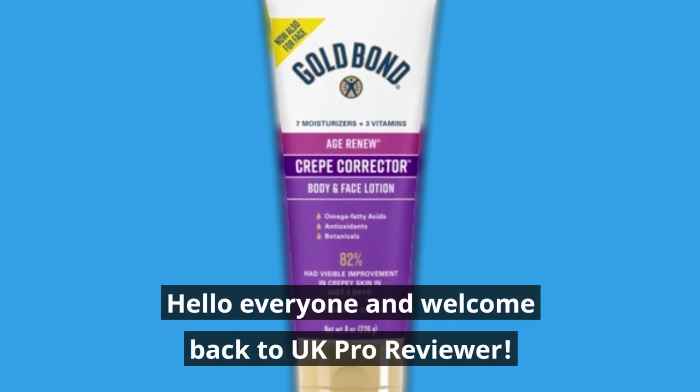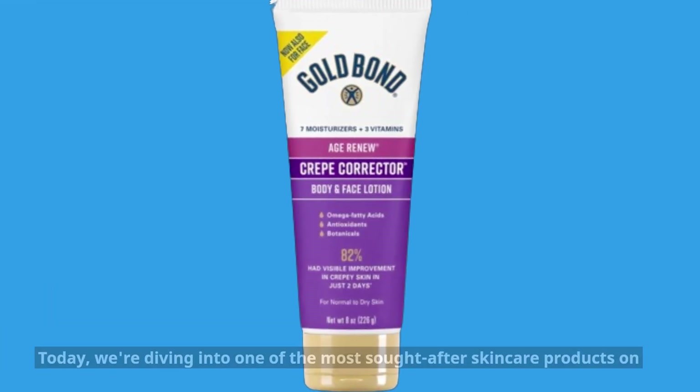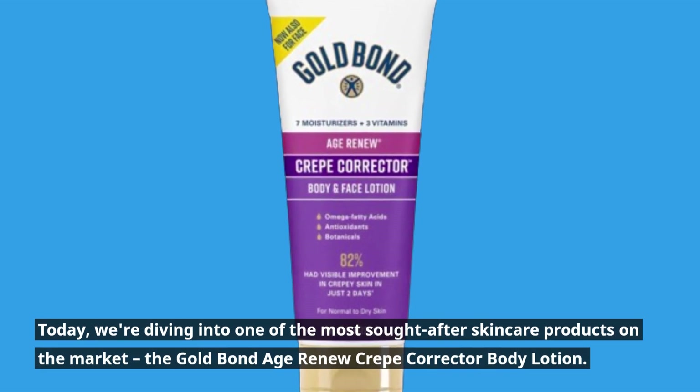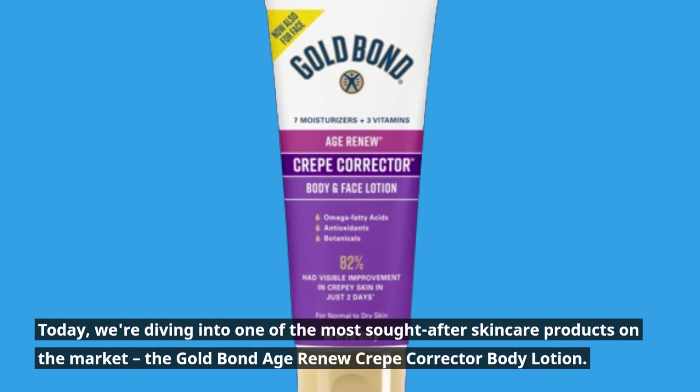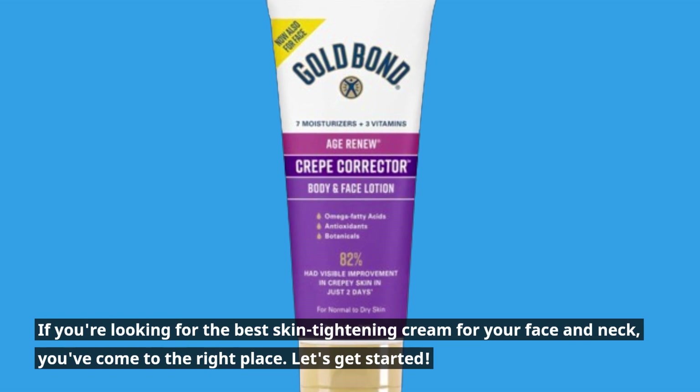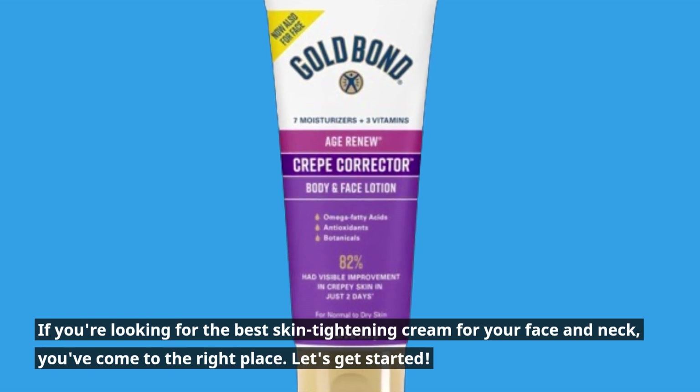Hello everyone and welcome back to UK Pro Reviewer. Today, we're diving into one of the most sought-after skincare products on the market, the Gold Bond Age Renew Crepe Corrector Body Lotion. If you're looking for the best skin tightening cream for your face and neck, you've come to the right place. Let's get started.